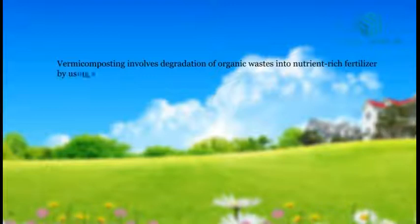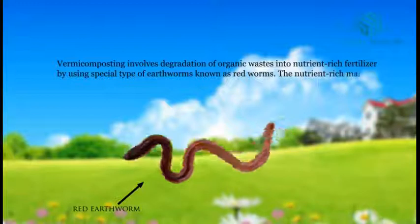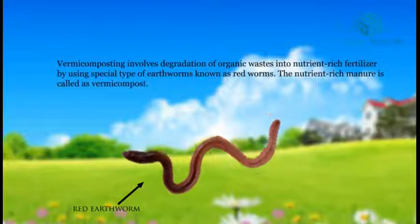Vermicomposting involves degradation of organic wastes into nutrient-rich fertilizers by using a special type of earthworms known as redworms. The nutrient-rich manure is called vermicompost.